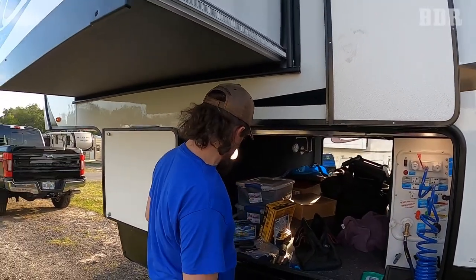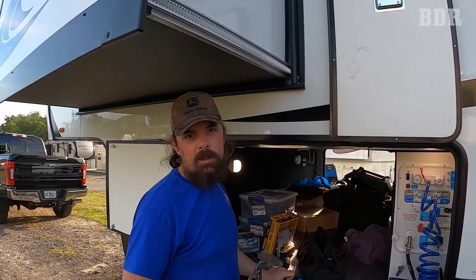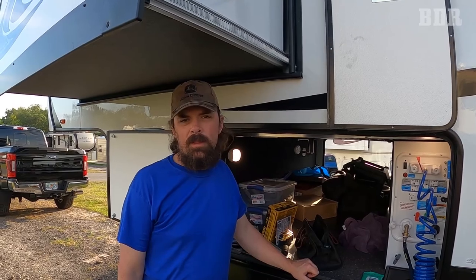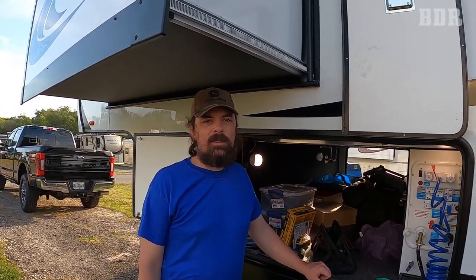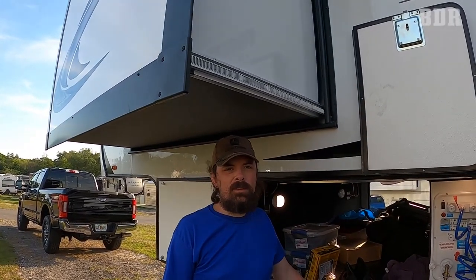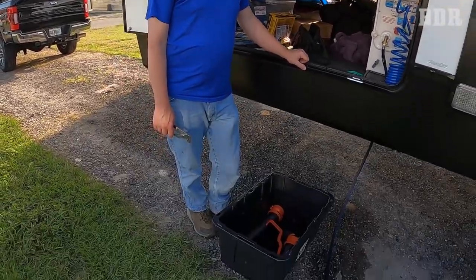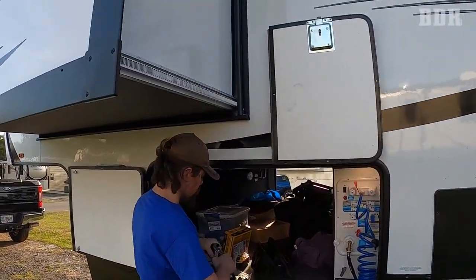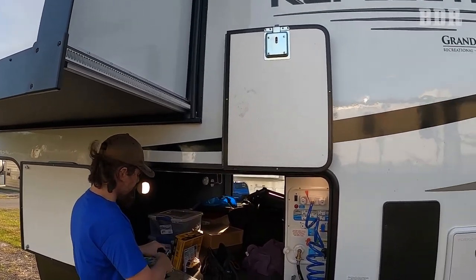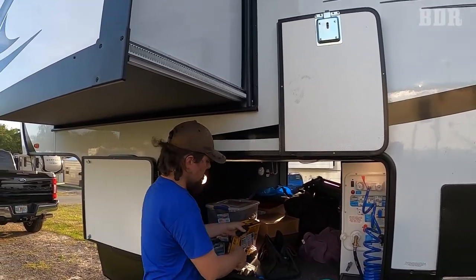So our PSA — public service announcement — for this is: number one, I did not punch him in case he gets a black eye. Number two, just be very, very careful around these things. We could add a pool noodle to the checklist, but they don't look very attractive. He doesn't have much room to back up because the sewer is right here. Everybody probably does it at least once or twice when they first get an RV — you just have to learn it's a learned behavior of how to avoid the slides.